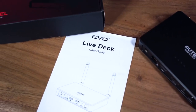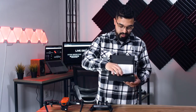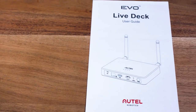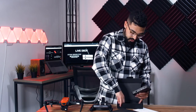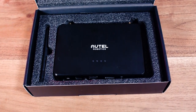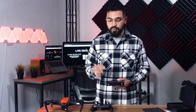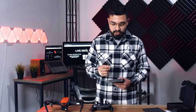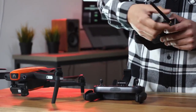Let's go ahead and unbox it. Starting from the bottom, right as you first open it, you're going to get the user guide for LiveDeck. The antennas you're going to have to screw in — they come in right here on the side. On the back you're going to have two SMA connectors, so in case you don't want the standard antennas, you can go ahead and plug in your own as long as they have that SMA connection.